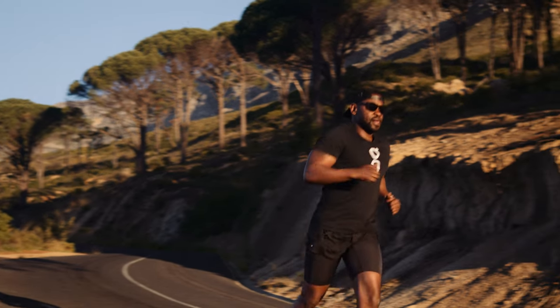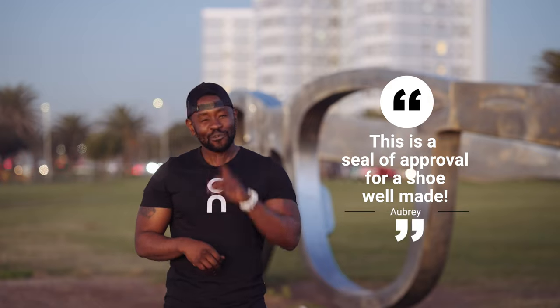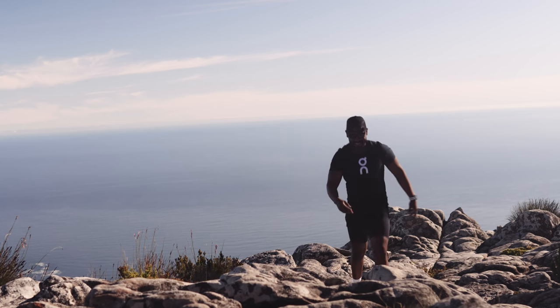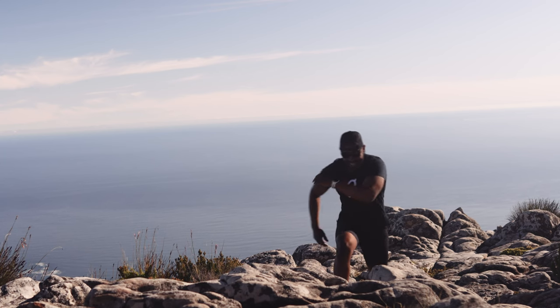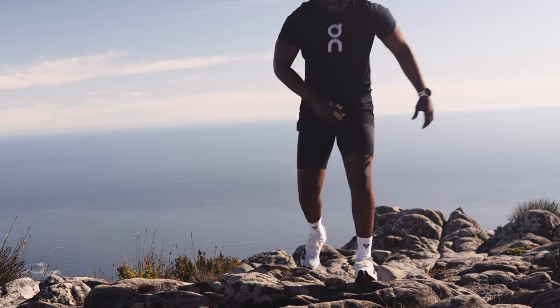Frankly speaking, this is not a review. This is a seal of approval for a shoe well made. OnRunning have moved from the clouds we're used to seeing in their midsoles in the CloudBoom Echo 3. For me personally, I welcome that change, because it doesn't compromise on the comfort and the performance. In fact, everything is an improvement.